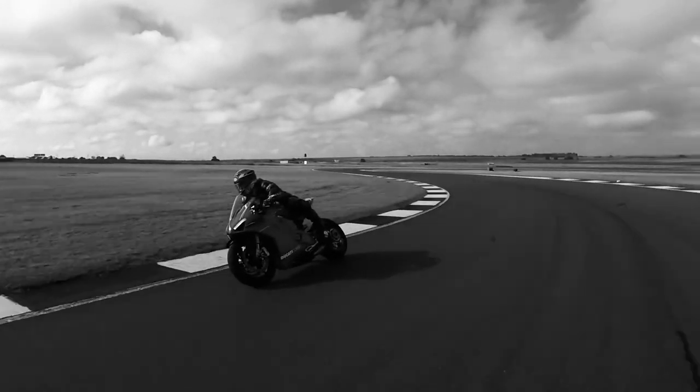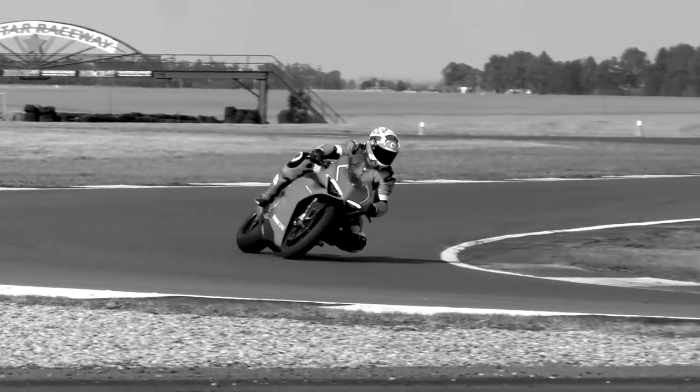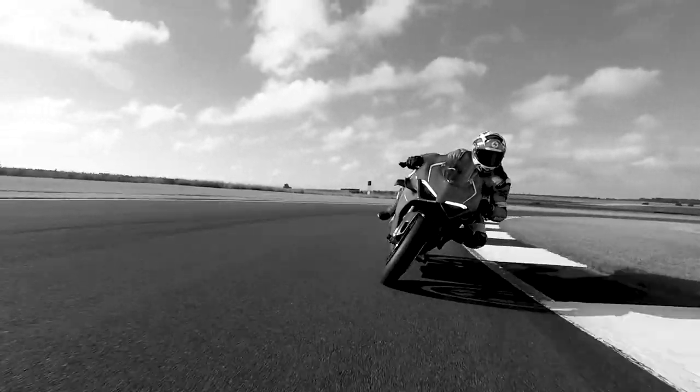You're on the throttle earlier and harder than ever these days thanks to amazing tyre technology and electronics, so in a lot of longer corners you need to start going up through the gears before you've picked the bike up from that lean angle. With a road shift pattern you'd need to get your foot under the gear lever to push it up, but because the bike is leant over so far there simply isn't the room — so it makes more sense to have your foot pressed down on the lever from above, where there is space.